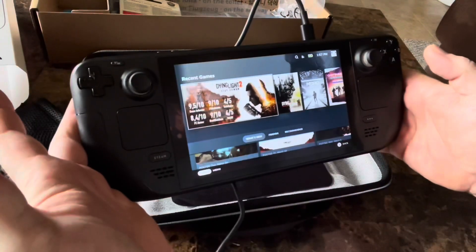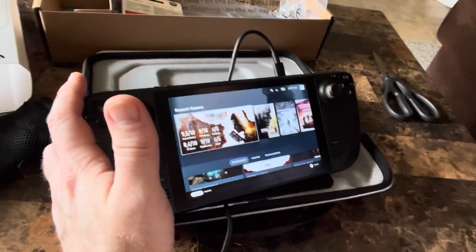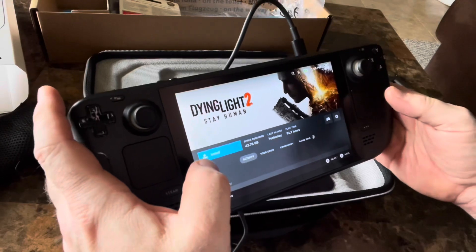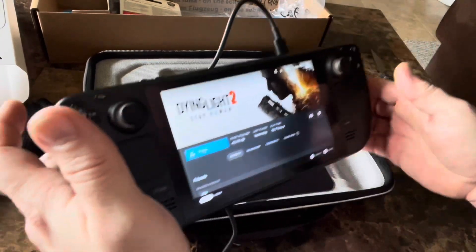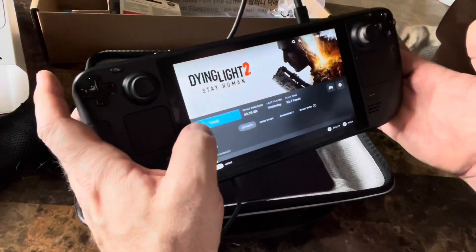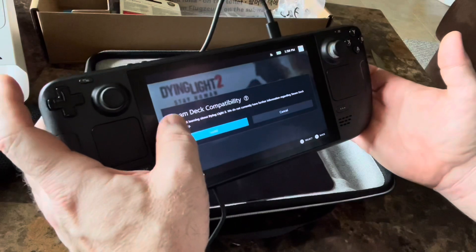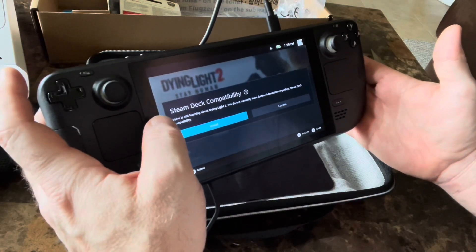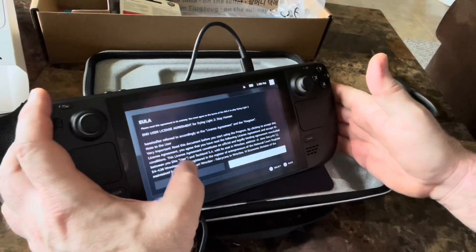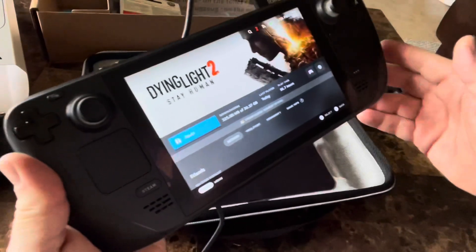Coming back to Dying Light 2 — Dying Light 1 is verified to work on the Steam Deck; I haven't heard anything on Dying Light 2. I can't see why it wouldn't work from the same company and same development. When I went to Dying Light 2 in my Steam library I have the option to install it — clicking install. It's not verified, but we're going to install it anyway and see how it goes.